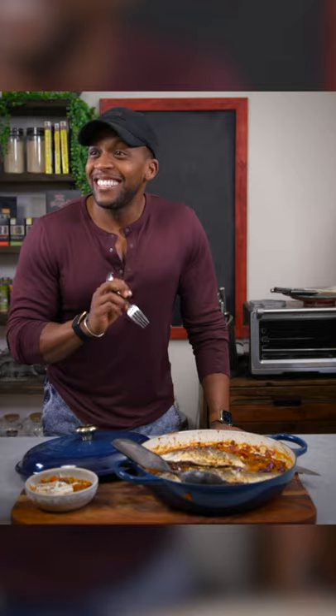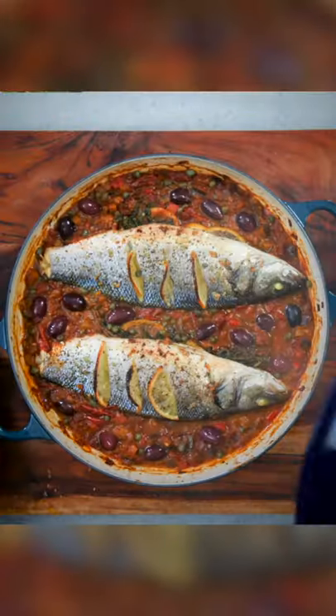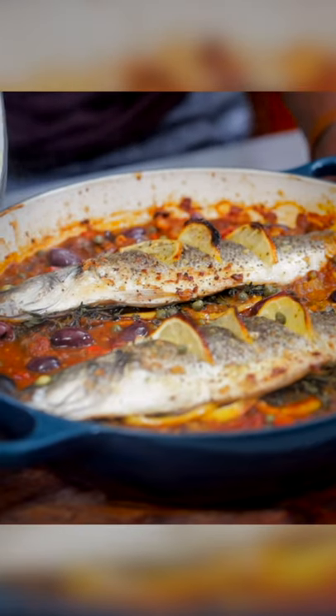Heck yeah, that's good. You might have to open your own restaurant or something. Come on by. All right, y'all, until next time, I want you to keep it healthy, but of course, never ever boring.